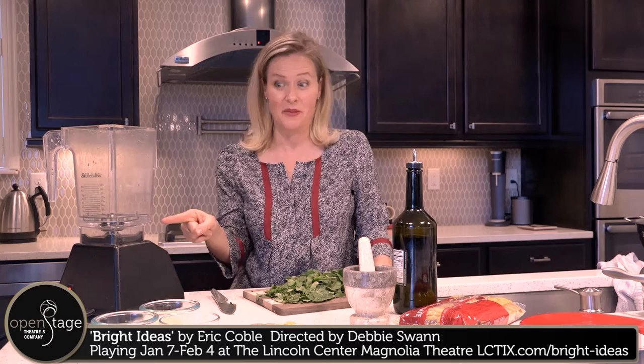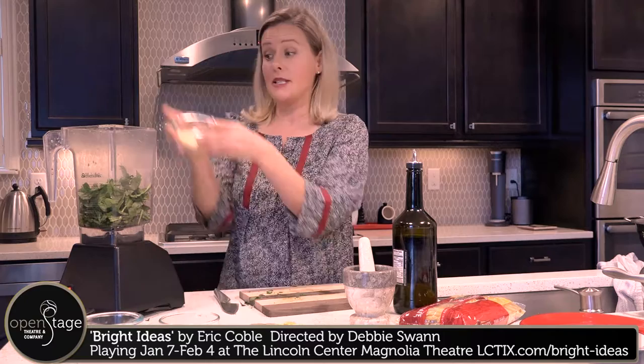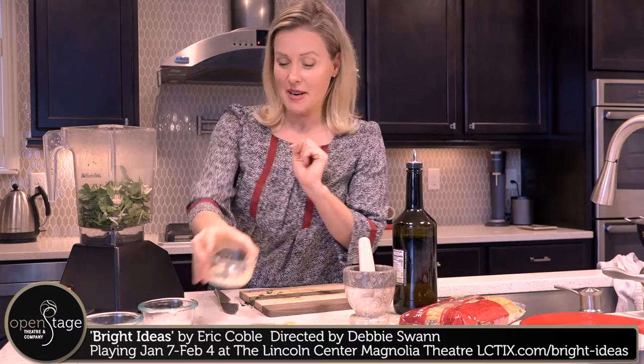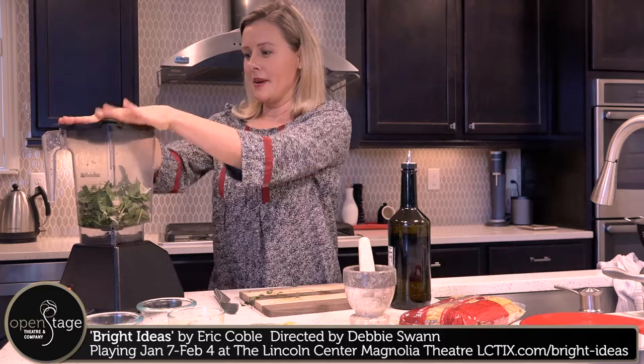You know what? I'm just going to use this blender right here. We're just going to throw some basil into the blender. Those pine nuts also go in. We've got some parmesan, a little bit of garlic. Believe me, garlic breath is not going to matter after we are done with this pesto. We've got the final ingredient, some olive oil. And we are ready to mix this up.